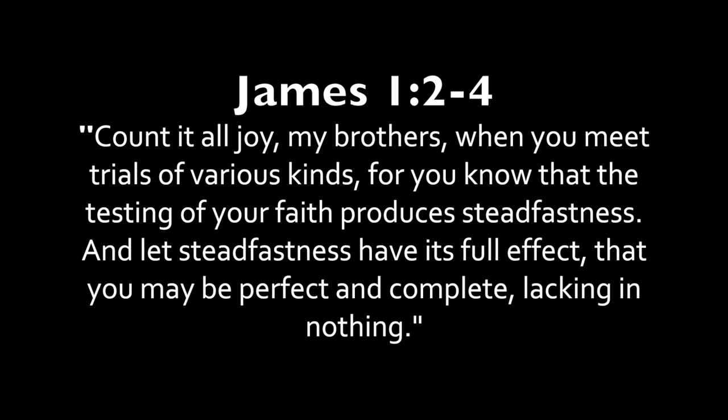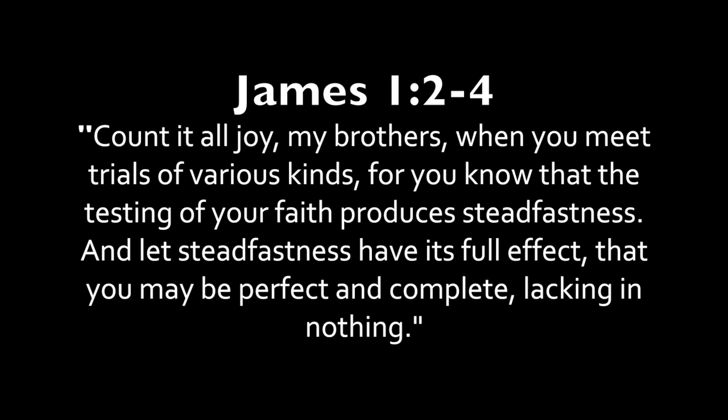It reminded me of the statement from James where we are told to count it all joy when we meet trials of various kinds, because we know that the testing of those trials produces steadfastness and endurance. Paul says a very similar thing in Romans 5 — that suffering produces perseverance, and perseverance character — and all of this is to say that when we go through times of suffering and trial, we come out perfected at the end.